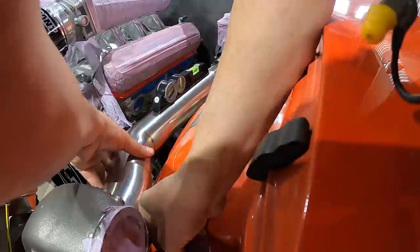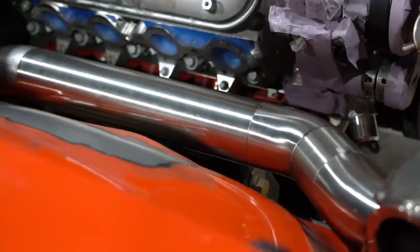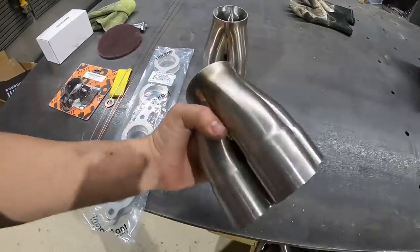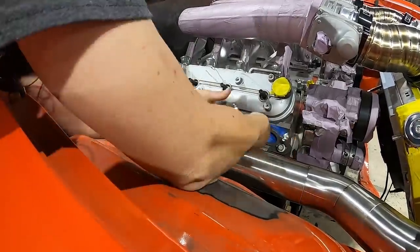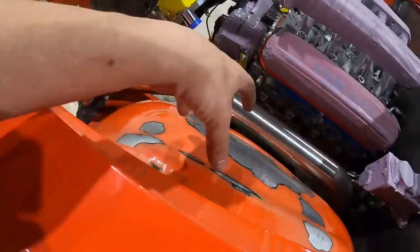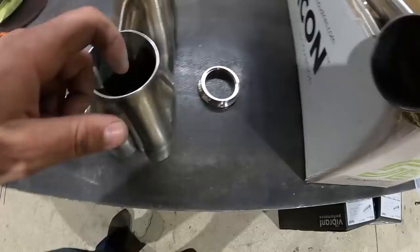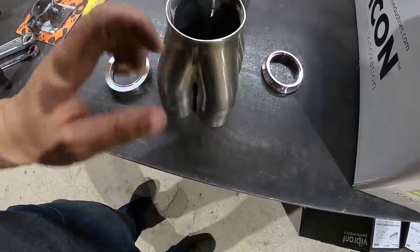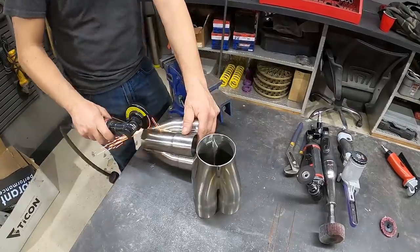Now that our downpipes are finished and out of the way, we're moving on to headers. First I want to bolt on our Vibrant header flanges — these act as our base for our primaries and collectors. We have our two and a half inch 90 to transition the collector into the inlet on the turbo, but there's a little communication issue: we've got a three inch inlet on our collector and this is two and three quarter — a quarter inch off. I think I can get away with cutting these welds back a little bit, slicing them, then hammer and dolly around it to shrink it down.